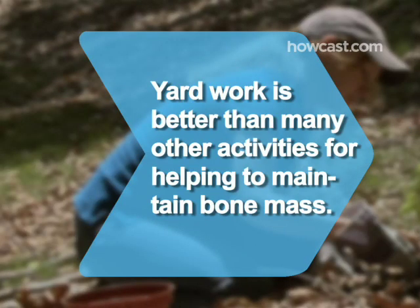Did you know? Yard work is better than bicycling, aerobics, dancing, and weight training for maintaining healthy bone mass.